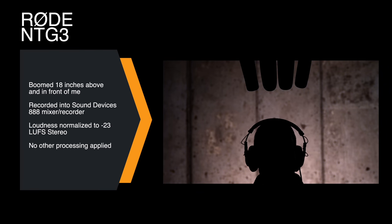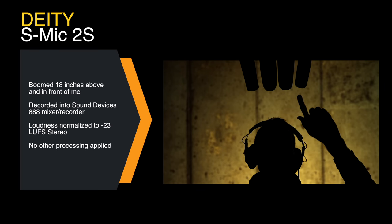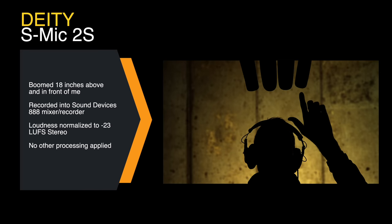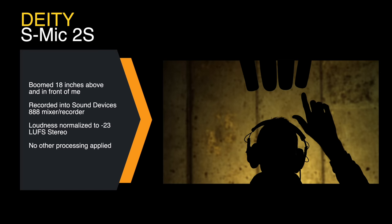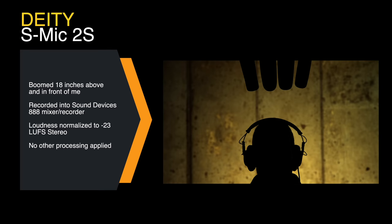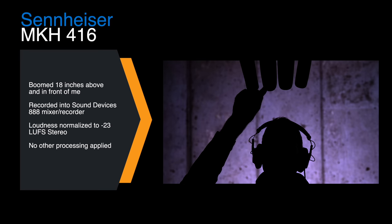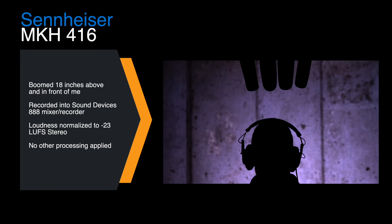Next up is the NTG-3, which has been Rode's bread-and-butter shotgun microphone for many years. It is also an RF bias microphone. All of these are RF bias except for the Deity S-Mic 2S, which is a DC bias condenser microphone. The NTG-3, NTG-5, and Sennheiser MKH-416 all share the same RF bias design principle.